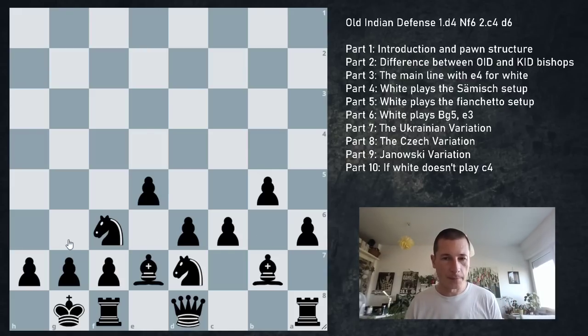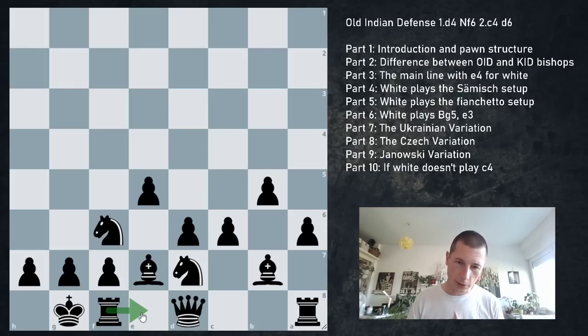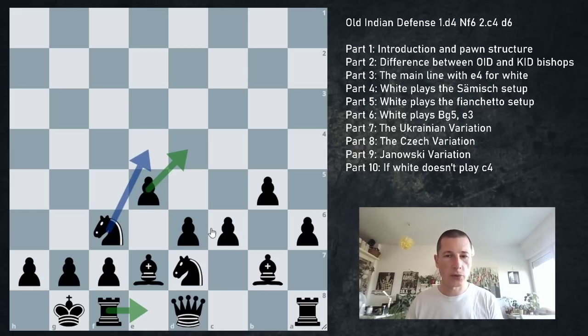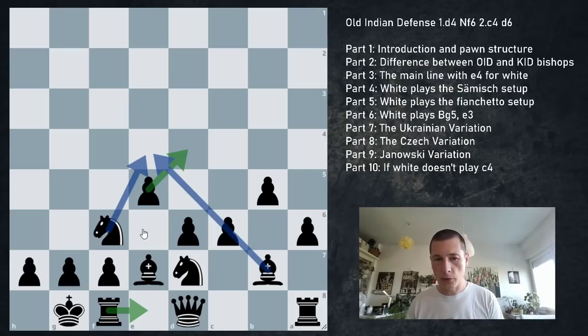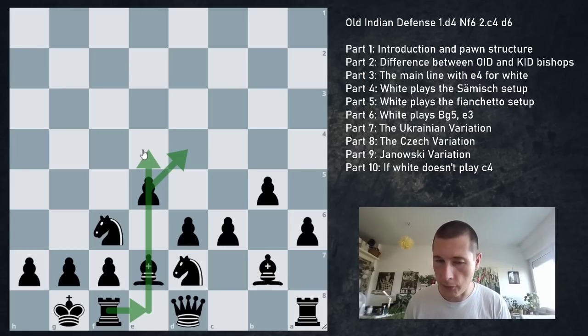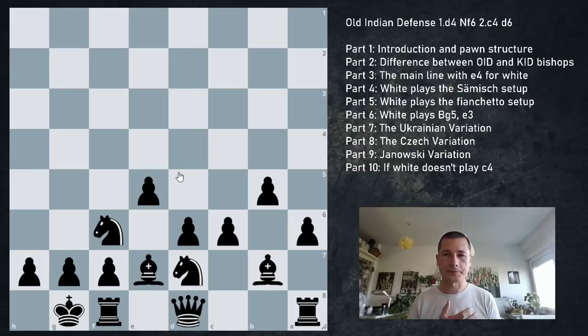Another key theme: pressure on the e4 pawn. White usually has pawns on e4, d4, and c4. A general rule: if you play Re8, which is the move when playing for pressure on e4, then exchanging on d4 is usually a good idea. You have a knight on f6 putting pressure on e4, a bishop potentially targeting e4, and your rook on e8 targeting e4. Playing Re8 and exd4 puts tremendous pressure on the e4 pawn - a very common theme for black.